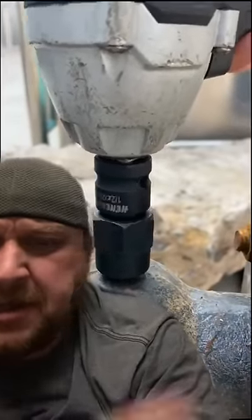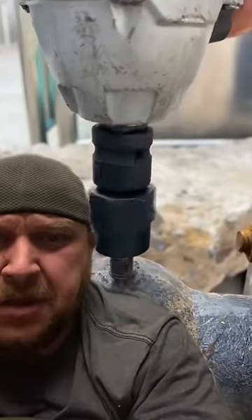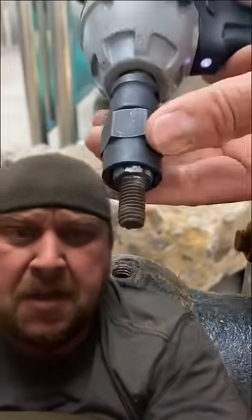Ugga dugga. But you're not selling me on the gun. The circle sockets — I'm all in.